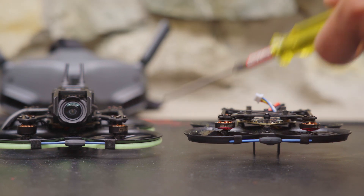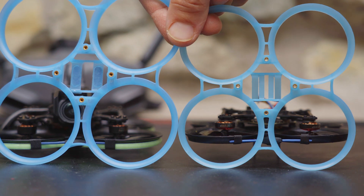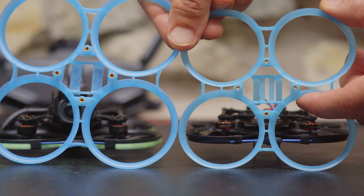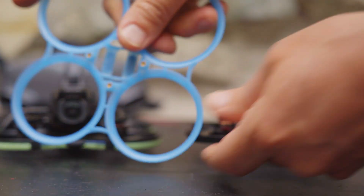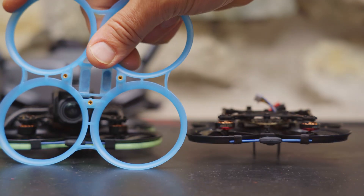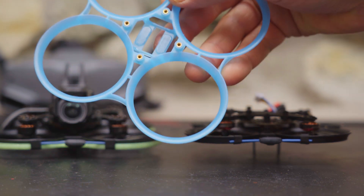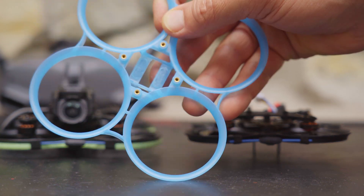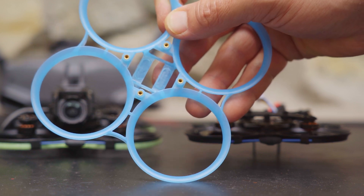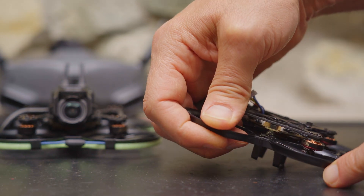The ducts on the Pavo 20 are much stronger and more robust than the Pavo Pico. I've got replacement ducts for both here and the difference in material is huge. The Pavo Pico ducts are very flexible and lightweight, while the Pavo 20 ducts are much, much stronger. On their website, BetaFPV calls these crash-proof PA-12 thickened ducts. I don't know about crash-proof, but they're definitely more crash-resistant — my Pavo Pico has broken ducts held together with electrical tape.